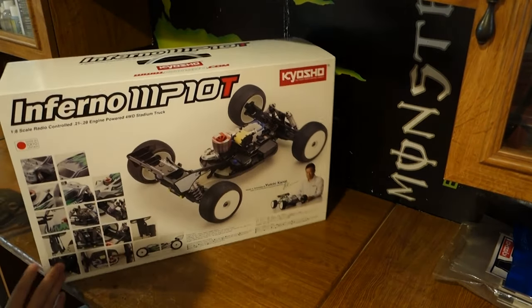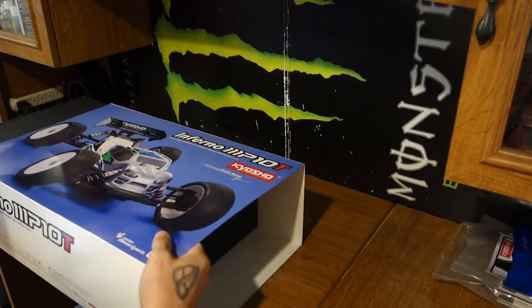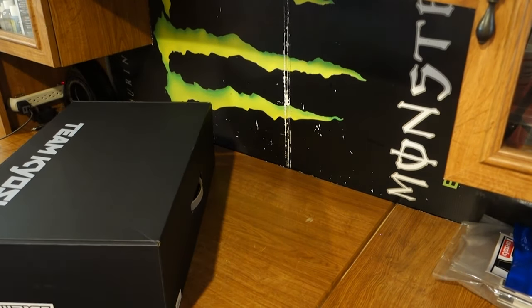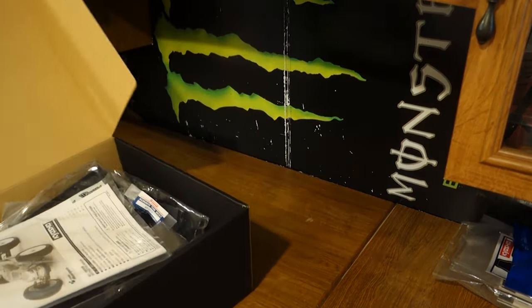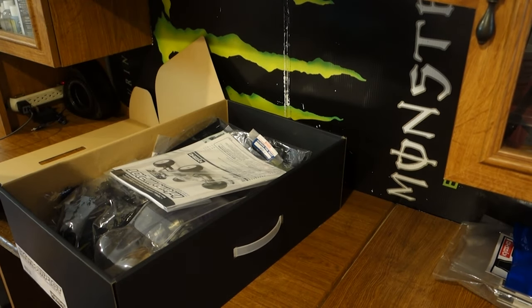Kind of spin the box around, let y'all see some of the - all right, for the fun part. I've already taken a peek in here so I already cut that open.